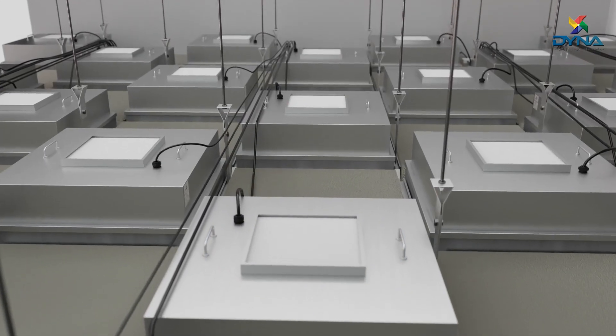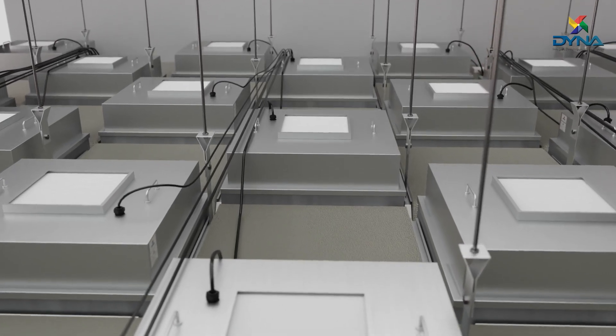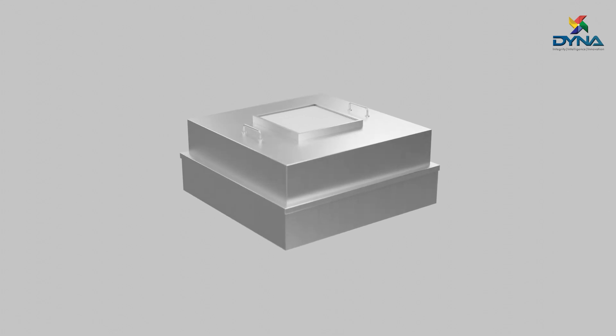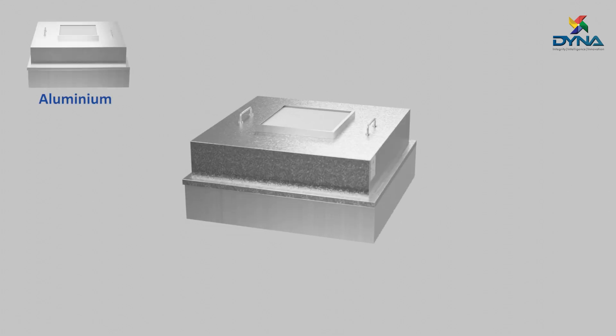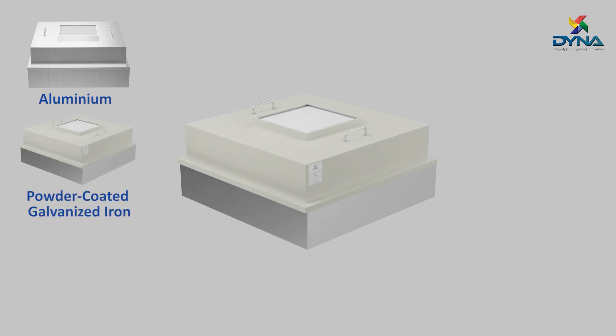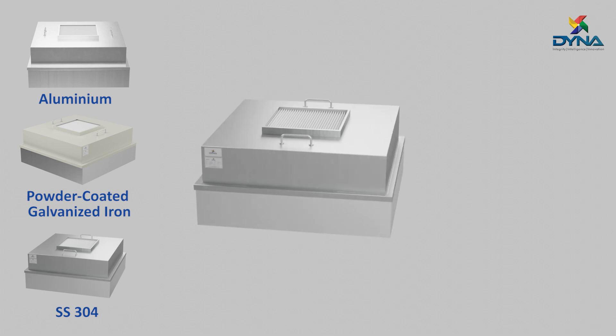They can be installed easily in any Dyna Make clean room ceiling. The casing of the fan filter unit is made up of aluminum, powder-coated galvanized iron, or stainless steel, as per the requirement.